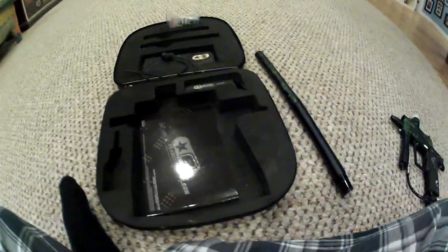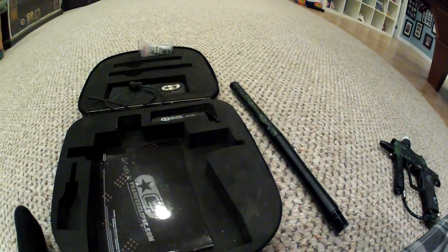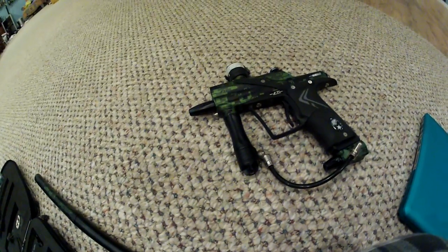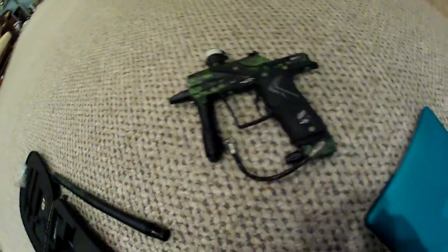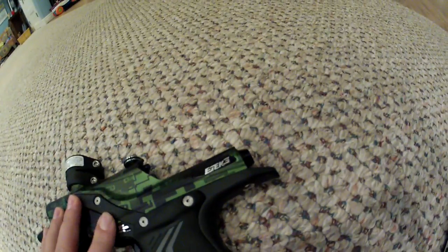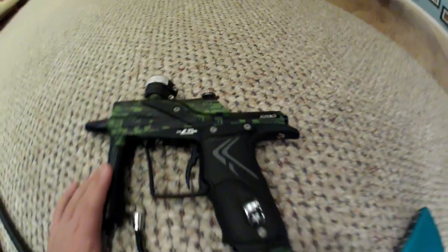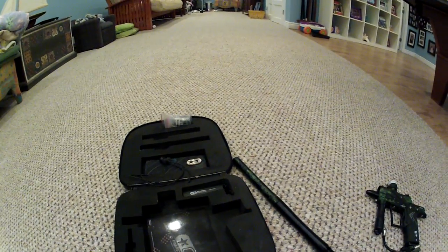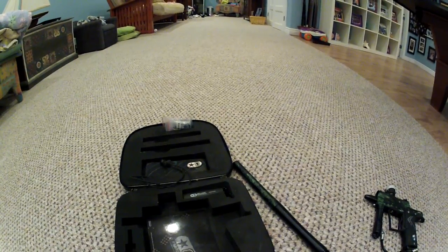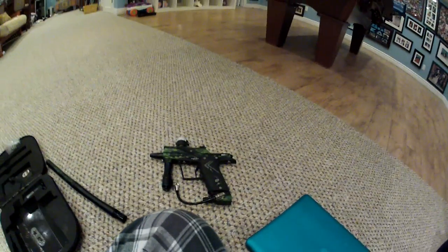So that's everything. If you have any questions — I didn't really get in-depth with the gun, just the outside and stuff — .693 bore, 14-inch barrel, just some simple stuff on the outside. If you have any questions, just ask me. Subscribe! I'm going to have some videos up of me playing paintball using the GoPro Hero 2. Thanks for watching — see you guys later.